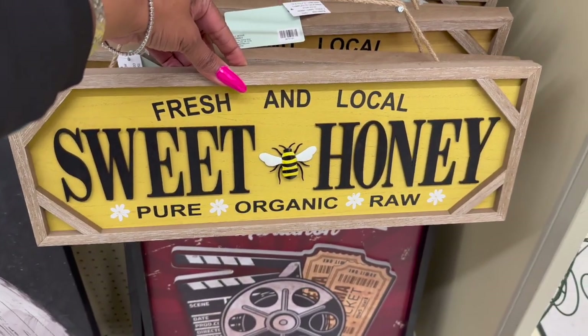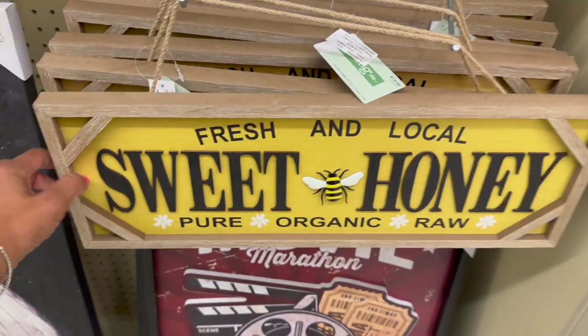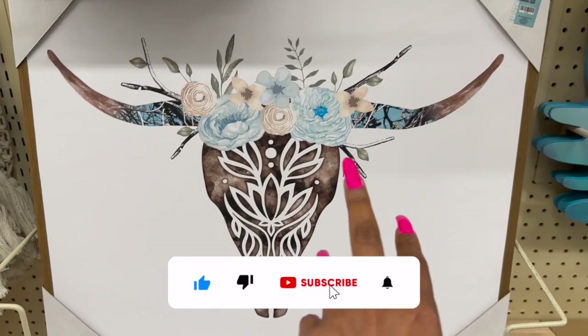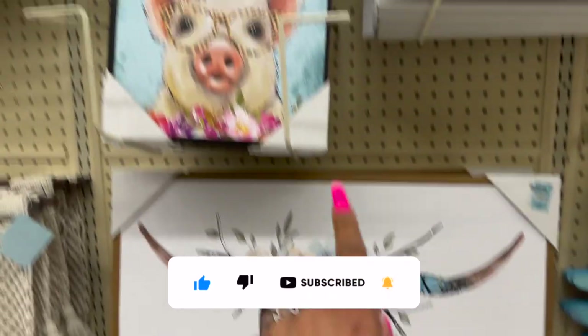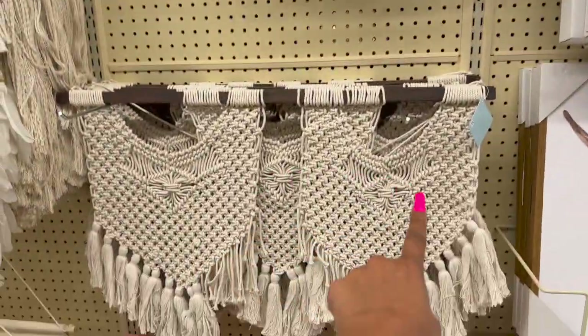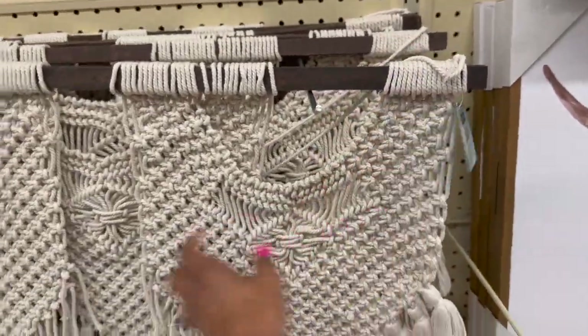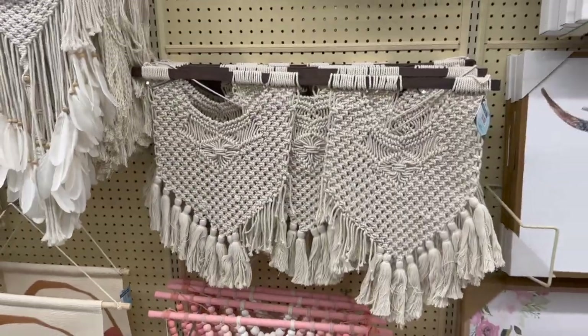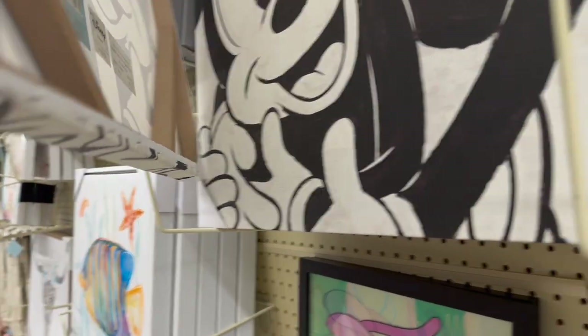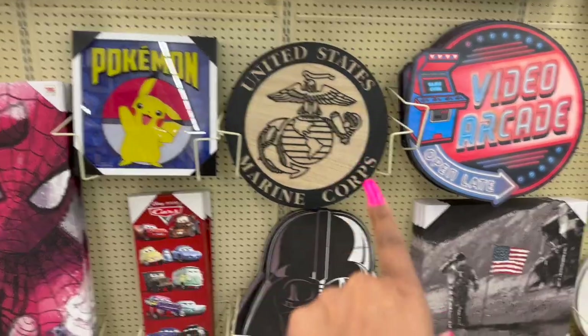'Fresh and local, sweet honey, pure organic raw' — $19.99 plus an additional 40% off. This one is $34.99 — really pretty. 'Pretty as a peach' — $16.99. A sunflower piece is $44.99. And look at this little macrame — $69.99, pretty! This is also a Hobby Lobby exclusive with Minnie and Mickey — $47.99 plus an additional 40% off, really cute.